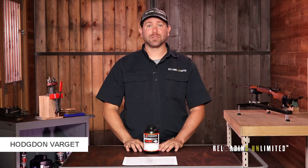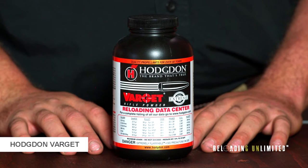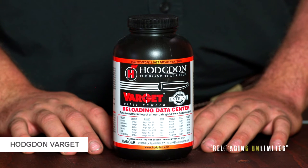Hodgdon Varget is a medium slow-burning reloading powder for medium to small size rifle cartridges. It works well in .223 through .30-06. It's also one of Hodgdon's extreme powders, which means it's very stable at varying temperatures.